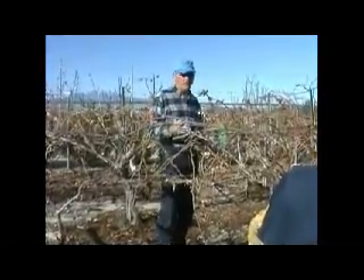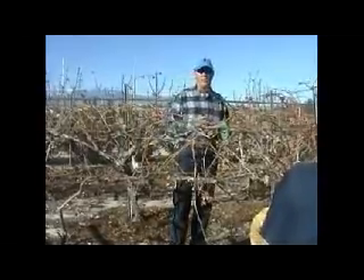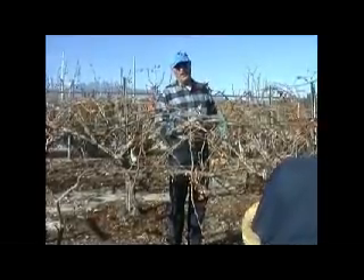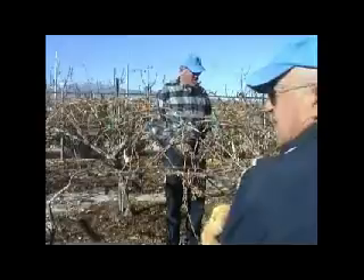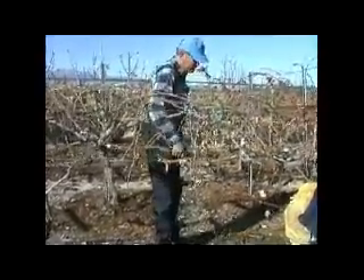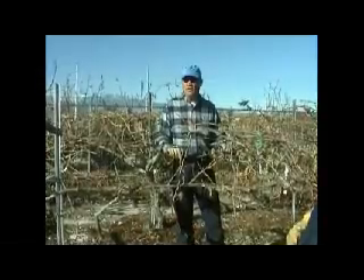If you tour the Rhine River and visit the famous castles on the Rhine, two or three of those castles will have what they call century vines. I don't think they're really a hundred years old because Phylloxera probably killed them when Phylloxera came through Europe. But they'll have a cordon like this — they'll bring it up the corner of the castle and have the cordon go down the castle wall, down the courtyard and around the wall. Cordon is spelled C-O-R-D-O-N.